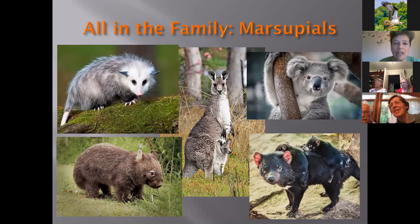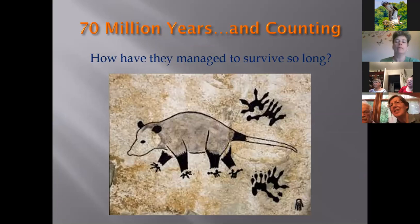Possums have been around for 70 million years — they were around at the time of the dinosaurs. Rule number one to outlive the dinosaurs: don't be fussy, eat everything. Possums will eat ticks, snails, slugs, bird eggs, frogs, mice, snakes, plants, fruit, grains, carrion — they help clean up the environment. They will get into human food, dog or cat food, and bird feeders. Possums can eat 4,000 to 5,000 ticks in one season because they are exceptionally efficient groomers.